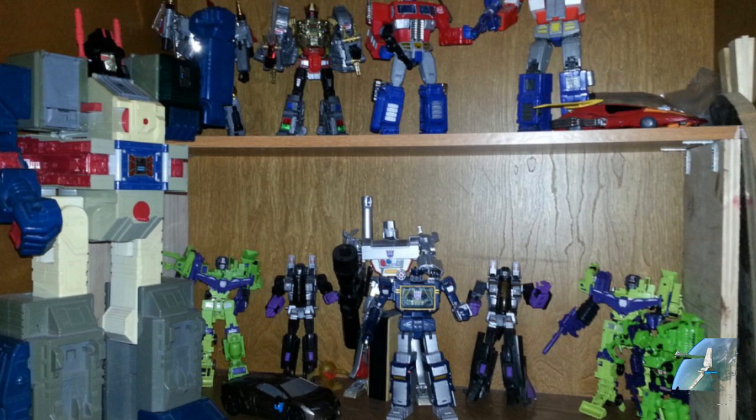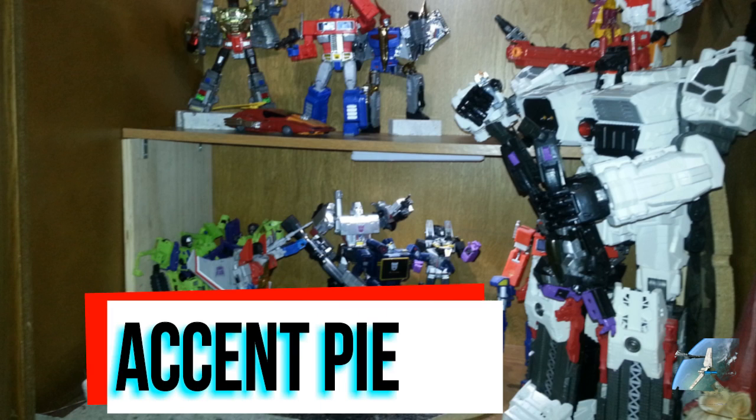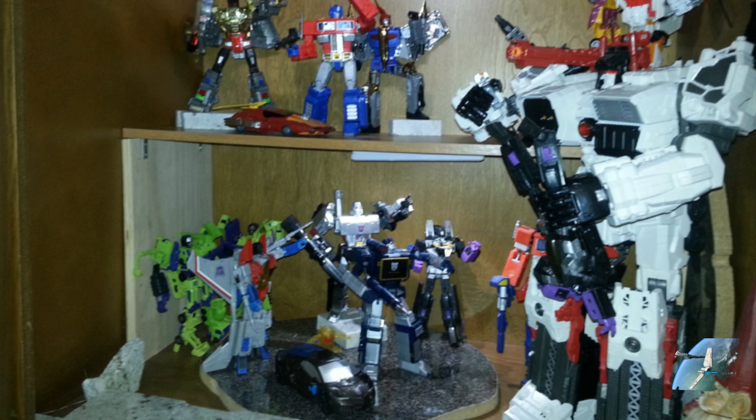Then I moved into the next phase where I started working in some detail. When I started remodeling the house, I had extra building materials that I knew would work very well for dioramas. And I started trying to mingle the Hasbro releases in with my Masterpiece figures — partly because I didn't have a lot of Masterpiece at the time and very little third party. You can see X-Transbots Apollyon in there. That's wave one of Combiner Wars Superion, but you were missing an arm for a while.